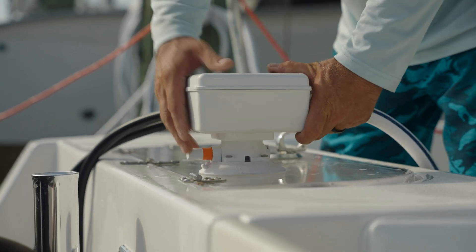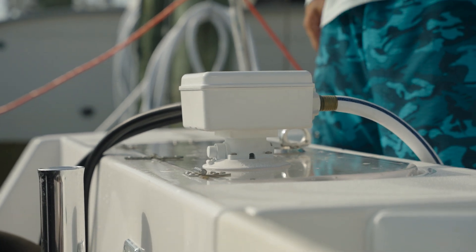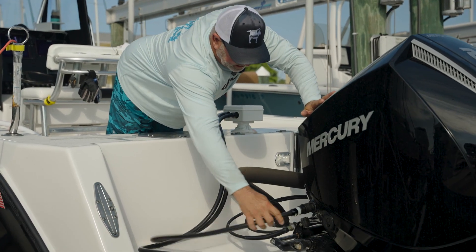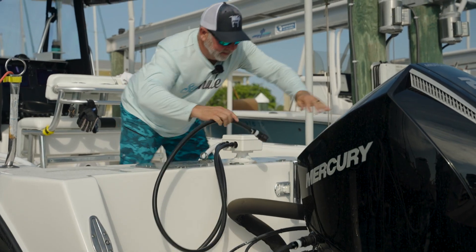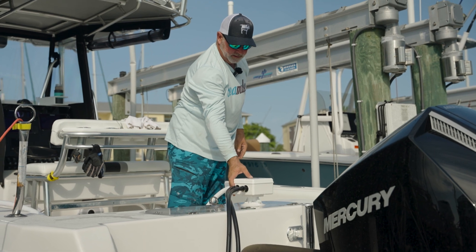Simply on a flat surface, attach the Sea Sucker with our quick connects already installed into the engines. It's a simple click and connect, click and connect — on and start.